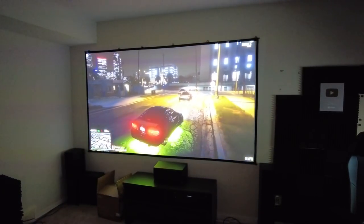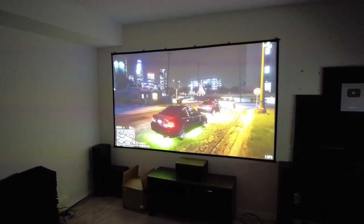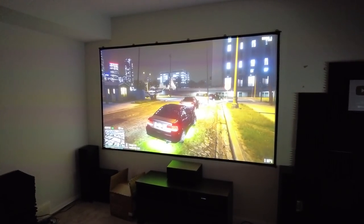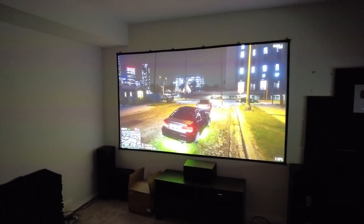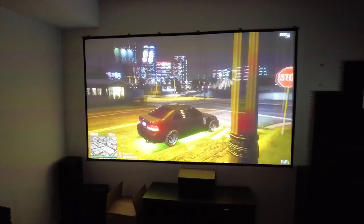It will run 4K at 60Hz or 1080p at 240Hz, so you're going to get really fast gameplay. You could play first-person shooters at 240 frames per second in 1080p, or smooth 4K gameplay at 60Hz. It looks so freaking sharp — it doesn't come through on camera but it is a noticeable upgrade compared to the X1300i.